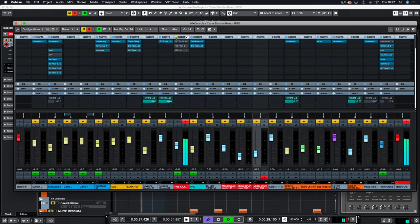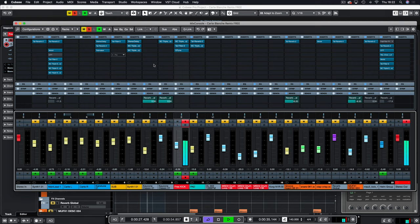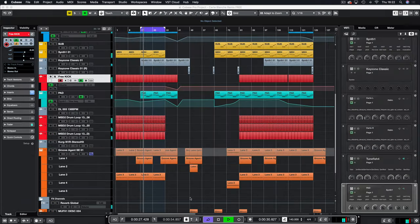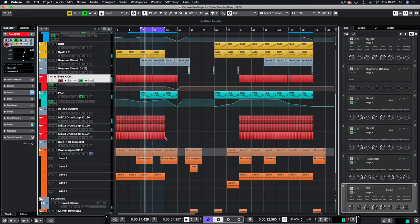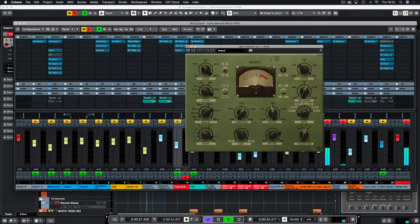So before and after — it sounds like I've really weakened the kick and I have, but for a reason. Then in Groove Agent we have a clap going through Molot, and I'm using the Sigma setting to get a little bit more of a snappy attack.